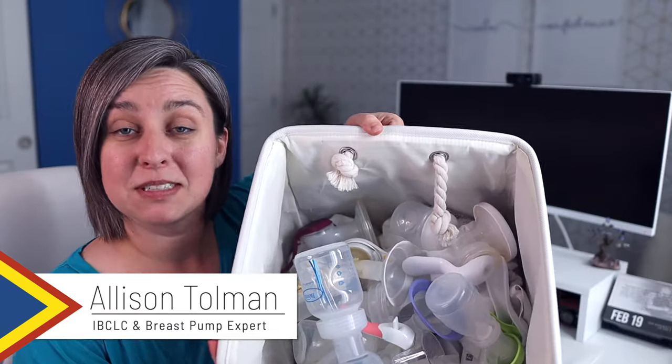Hey everybody, it's Allison here with New Little Life. I'm an IBCLC and a breast pump expert, and today I have a bucket of hand pumps. Let's look through some hand pumps, also called manual pumps — I might use the terms interchangeably in this video. Let's talk about some of the pros and cons to manual pumps, and we'll walk through several of them so you can see which features are different, especially if you're looking for a hand pump.